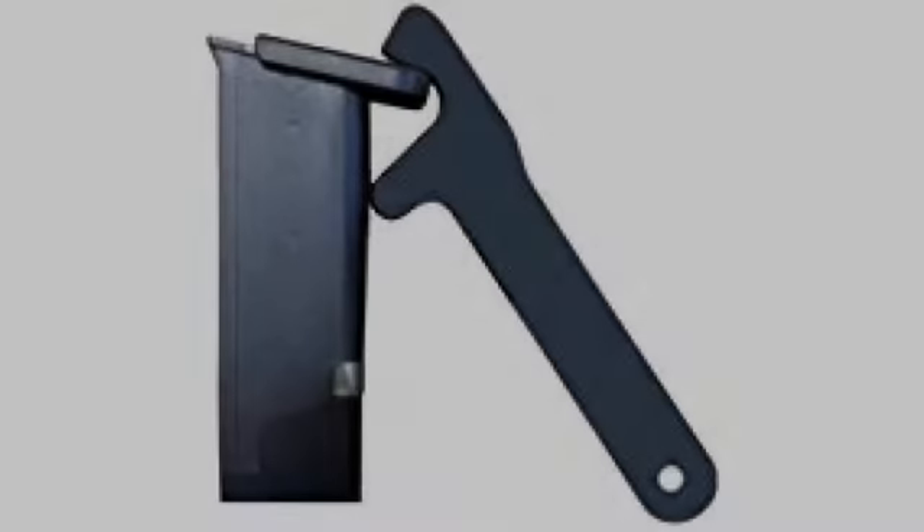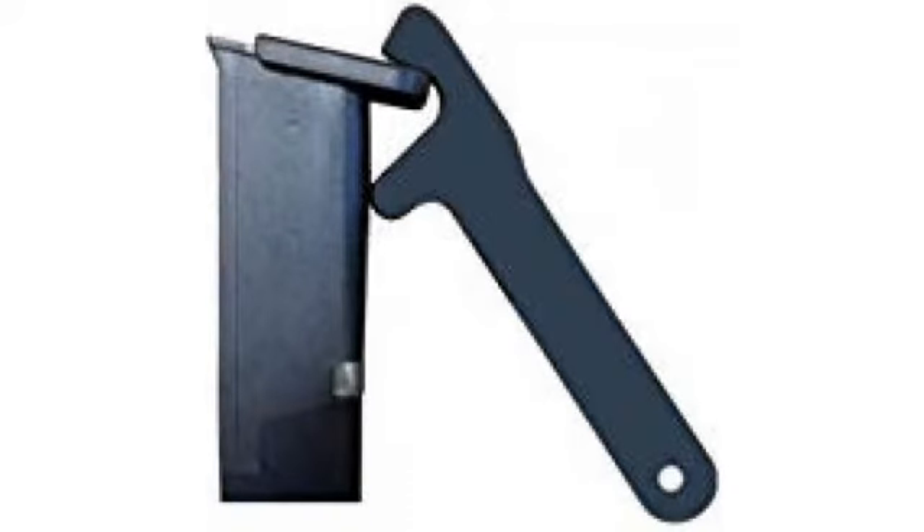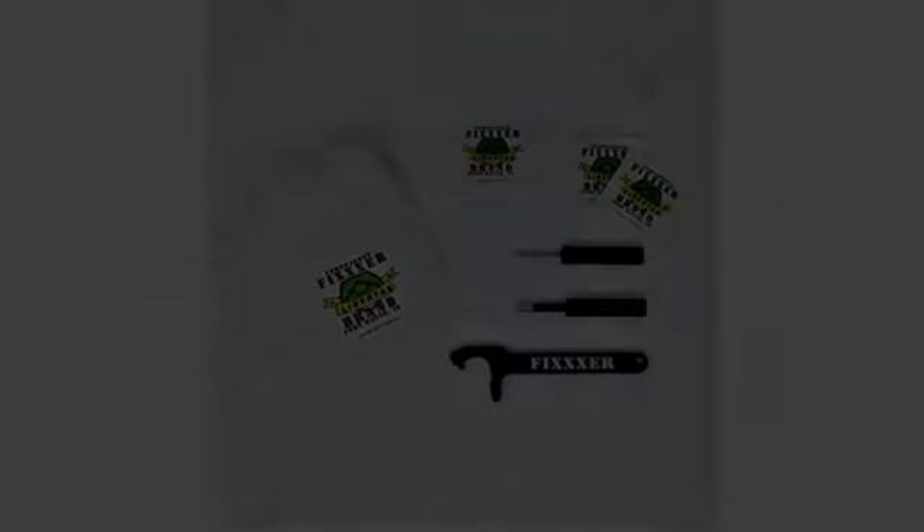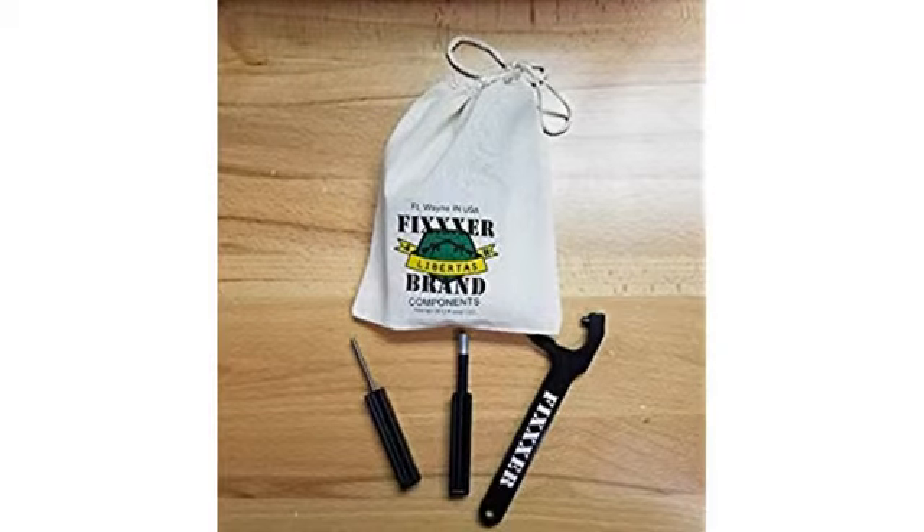I have resorted to a rubber mallet and hoping the spring doesn't get lost. This tool makes it so easy — I should have purchased one years ago. In seconds, with almost no effort, the factory Glock flush baseplates are off and the extensions are on.